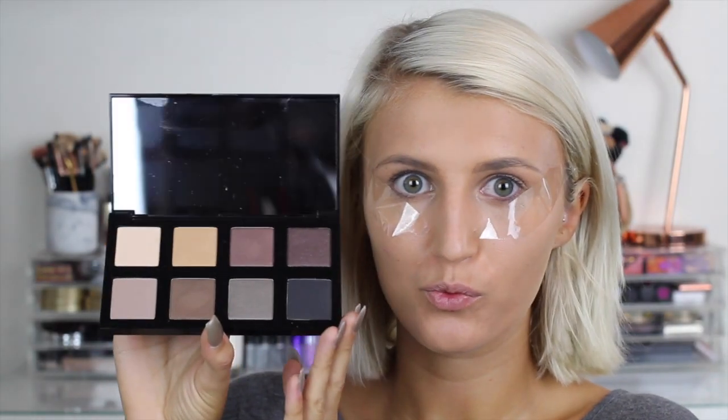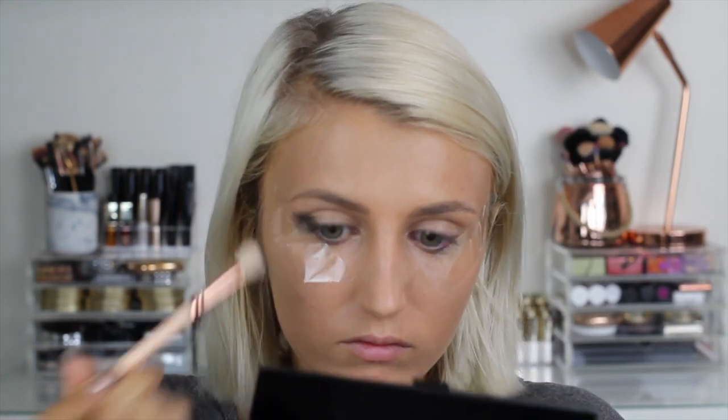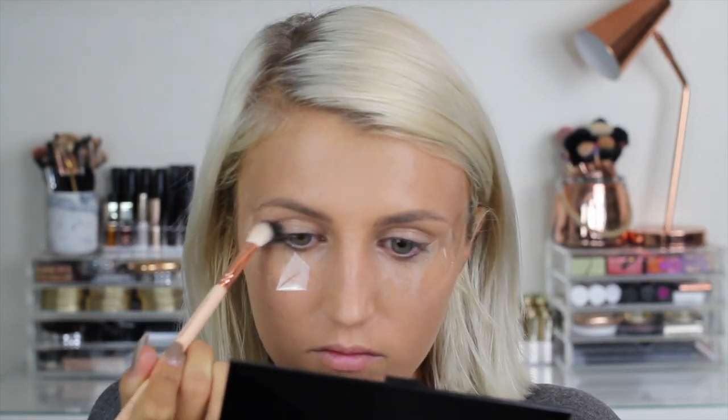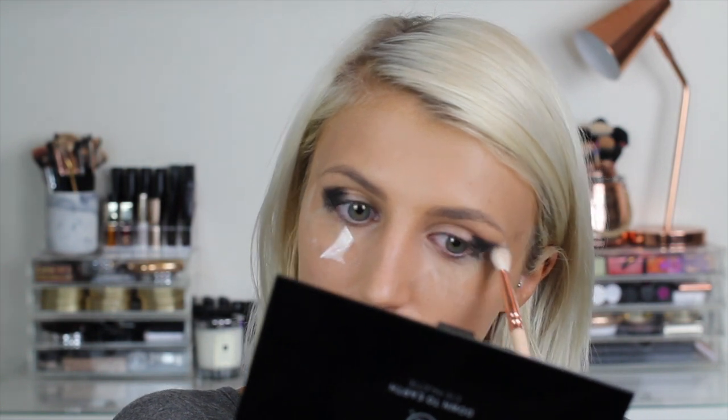For my eyes, I'm going to be using the Body Shop Down to Earth palette, which has exactly the colors I wanted to use for this look. To start, I'm going to be taking this black shade on the outer corner of my eye. I always use sellotape with dark looks like this